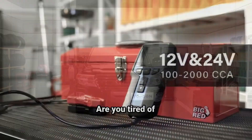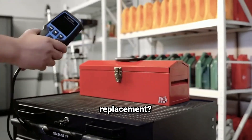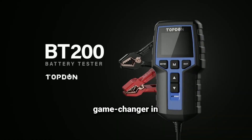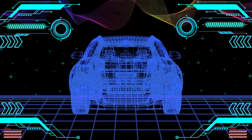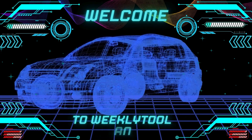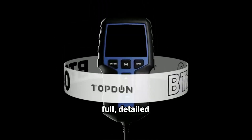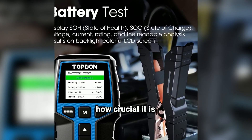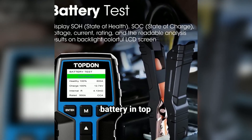Is your car battery giving you trouble? Are you tired of guessing whether it needs replacement? Today we're diving into the TopDon BT200, a game changer in battery testing technology. Hey everyone, welcome back to our channel, Weekly Tools. If you've ever dealt with a dead battery at the worst possible moment, you know how crucial it is to keep your car battery in top condition.